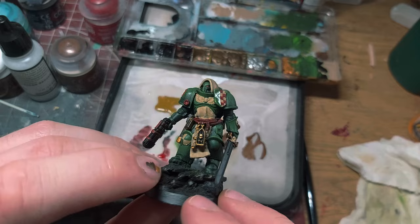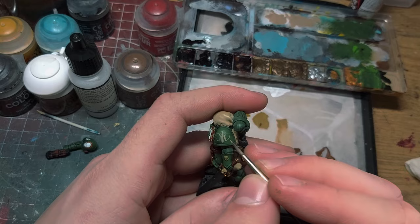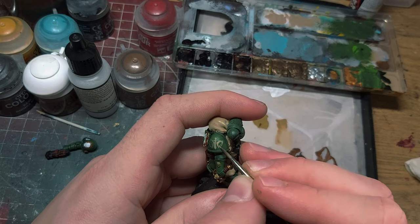I have never gotten any Dark Angels symbol transfers so I had to freehand this one. This was becoming impossible to film so I stopped the recording and focused on not messing up. I first did it in khaki and then retouched it with an off-white.